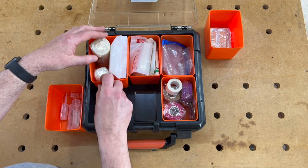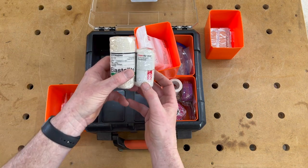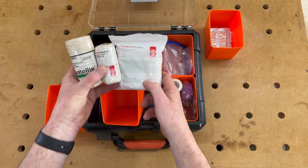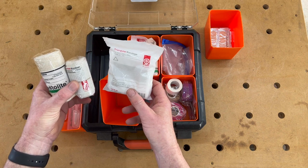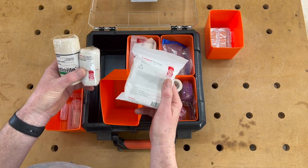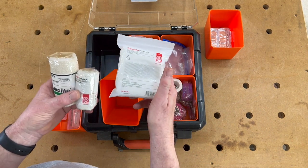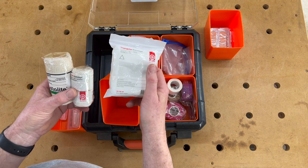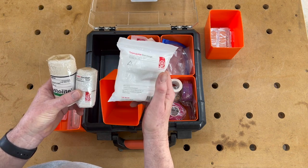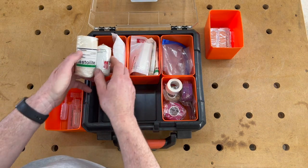Then we've got regular bandages: a 10-centimeter wide bandage and a 7.5-centimeter wide bandage. Also in here I have a triangle bandage — it came in another first aid kit so I transferred it across. It's certainly a handy thing to have. You've probably seen these before — you can use them to make a sling if you have to, but also if you need to stop bleeding you can use it for that too. Bandages are well worth having.